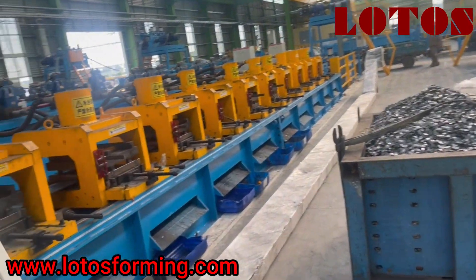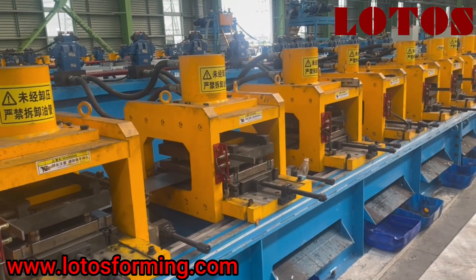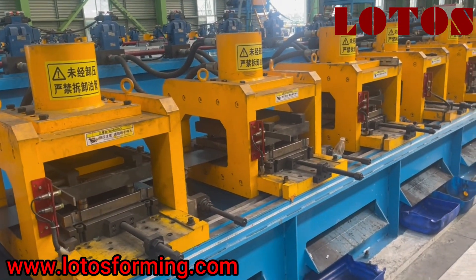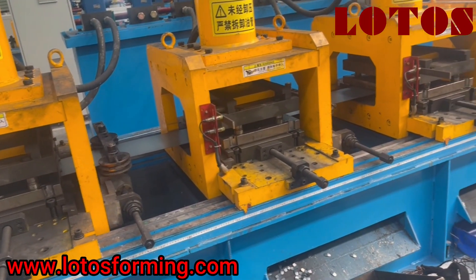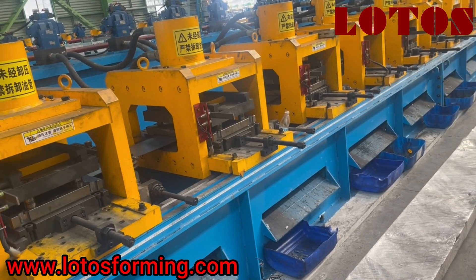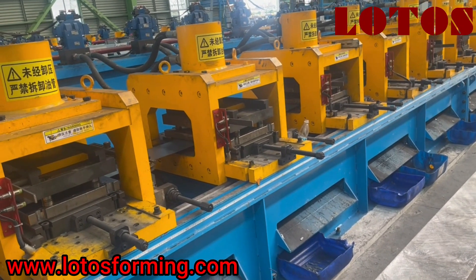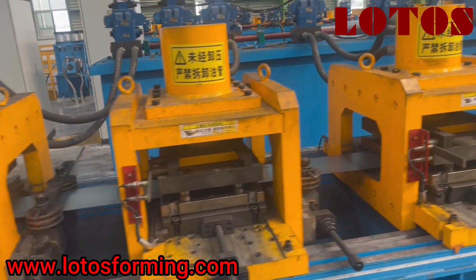This punch unit — as you can see — has many punch units on one C shape. This is how it looks in three shapes.